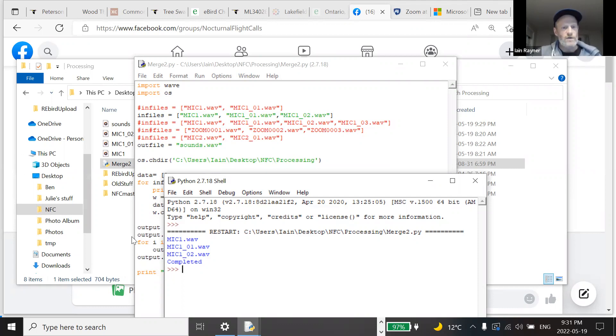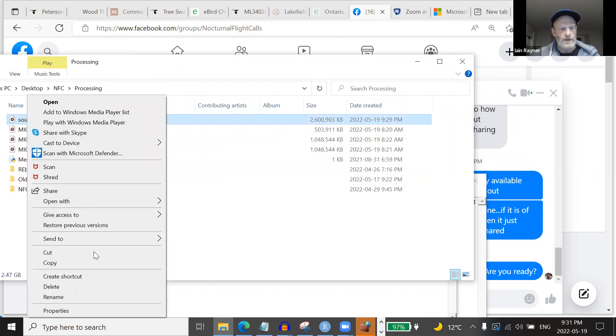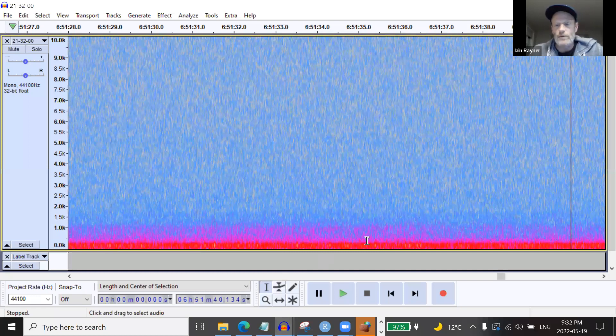I don't have a big problem with noise really, but if I can find a recorder that reduces noise I could maybe turn up the gain a little bit more — that's where I'd explore. The script finishes and makes one combined file. I rename it with the time I started — it has to be in a specific format — because there's a plugin in Audacity that, if you name your file that way, will tell you exactly what time it is wherever your cursor is in the recording.